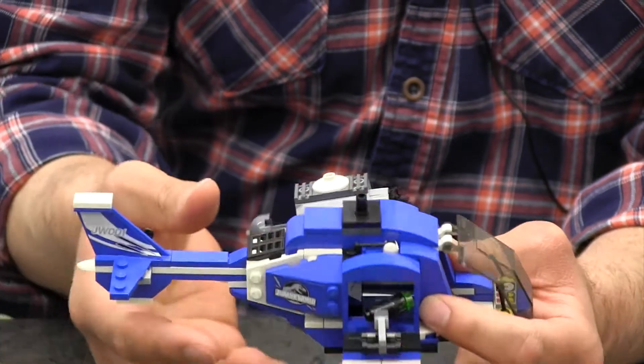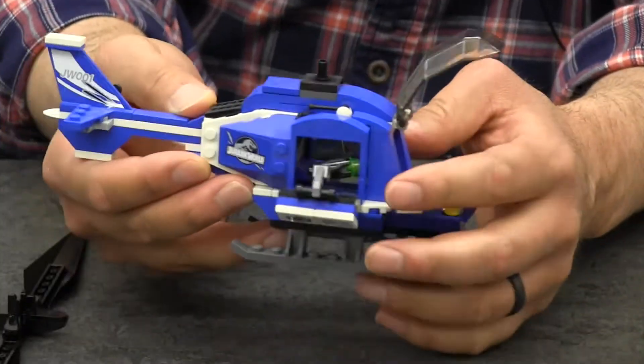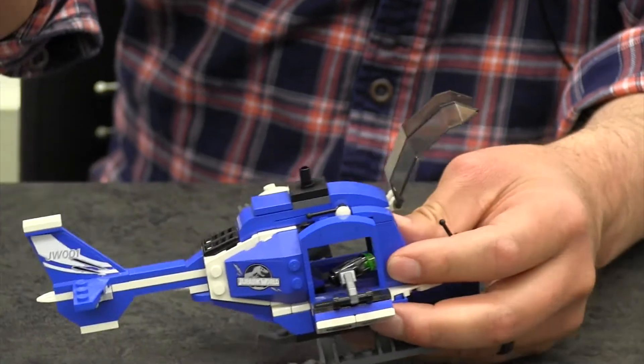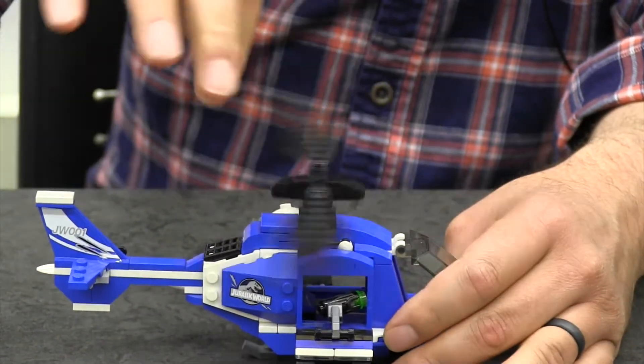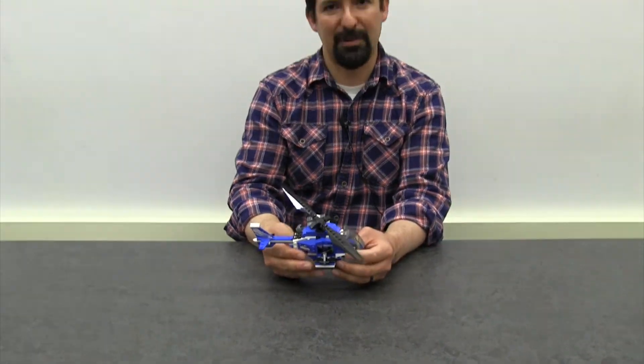For your helicopter, see if you can make a cockpit for your pilot, see if you can make a tail section, and see if you can attach rotor blades that actually spin. Your challenge this week is to make a helicopter.